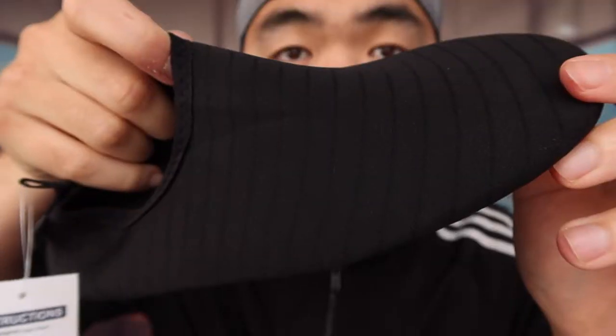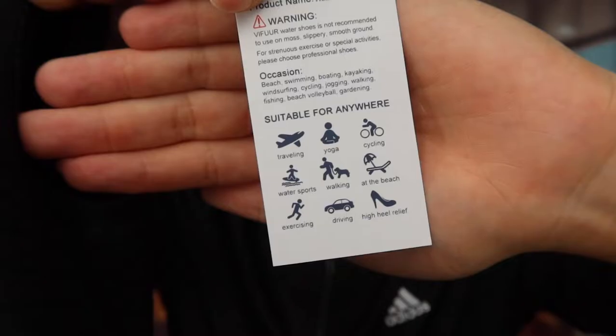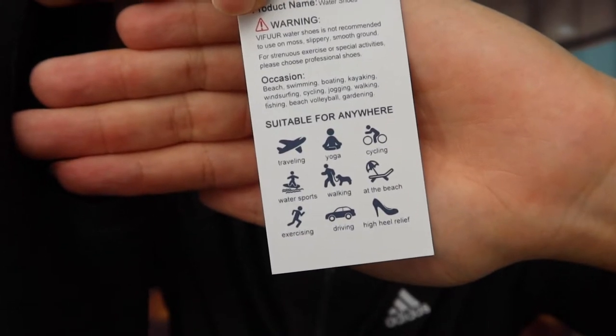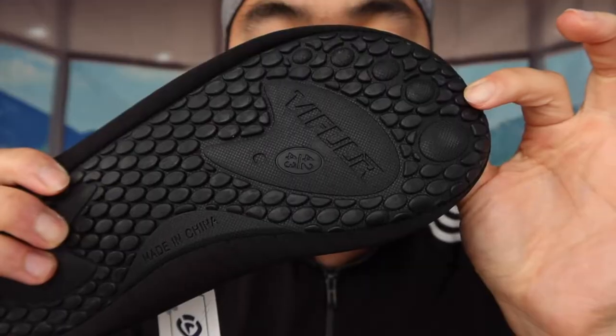The design is pretty cool. All you need to do is slip your feet inside — it's stretchable, which is nice. The material inside has a very nice cushion to it. There's also a tag telling you what you can use it for, and a warning to not use it where there's moss, slippery roads, or smooth ground.